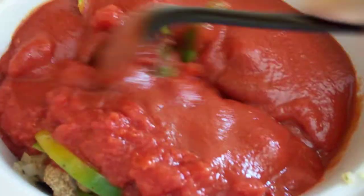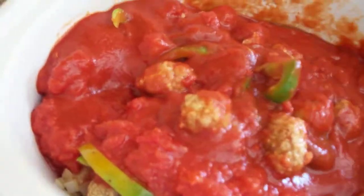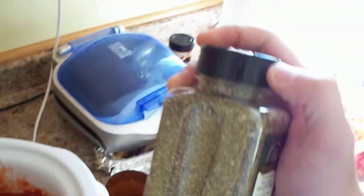We can mix this up just a little bit, or you can just let it simmer in the crockpot and the crockpot will mix it up for you. We'll add some basic Italian seasoning.